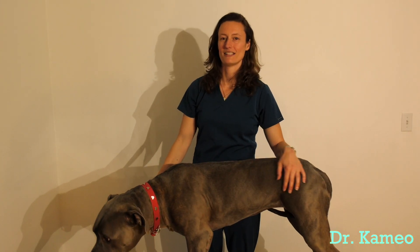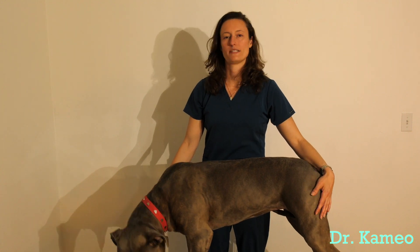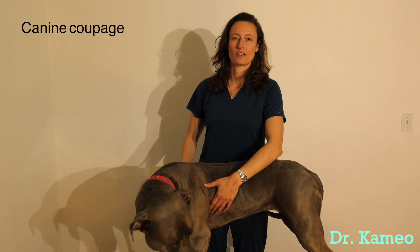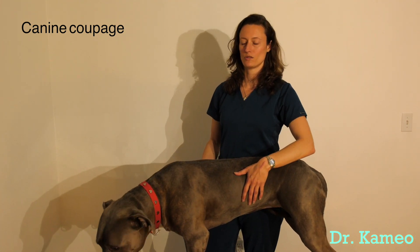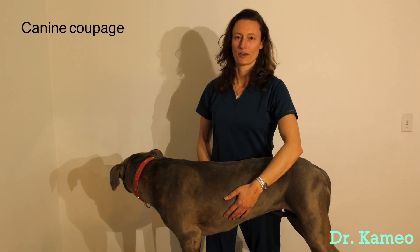Hi, I'm Dr. Cameo Casey. This is Scarlett — she's our model today. I'm going to demonstrate how to do a coupage. Hopefully you've already taken your dog to your vet for coughing and they've told you to go ahead and perform coupage at home. Hopefully this is just a reminder for you.